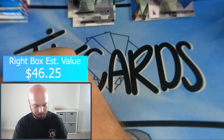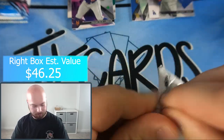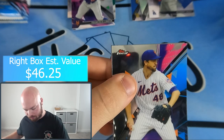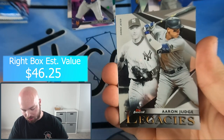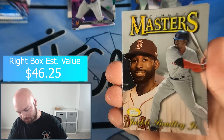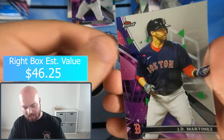Pack number three, Team Right box: Jacob deGrom — killing it this season — Aaron Judge, Jackie Bradley Jr., Whit Merrifield, and JD Martinez.